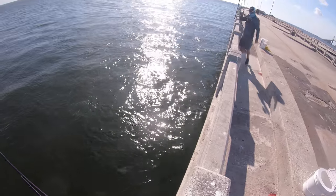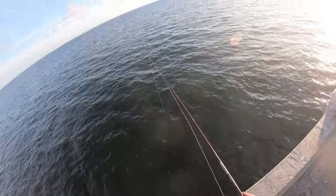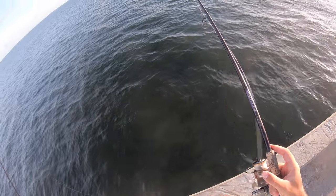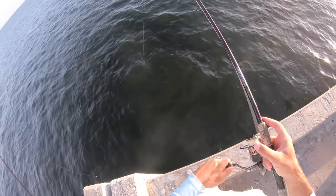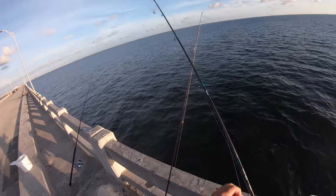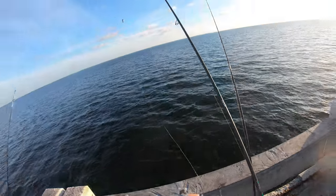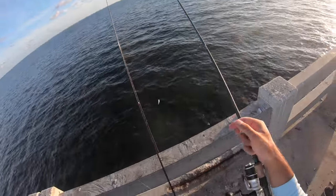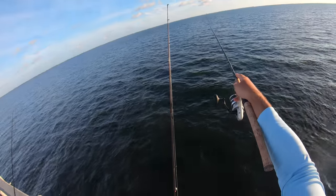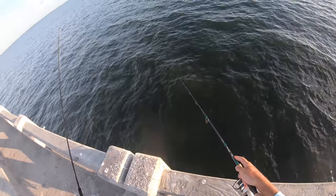I don't get it - you're just better than me. Come take a picture of my fish. Hey Brent, you want to use this rod? You don't mind if I try your setup? Don't mind at all. Brent's gonna try the lucky rod - maybe it'll make a difference. We're on the south pier.